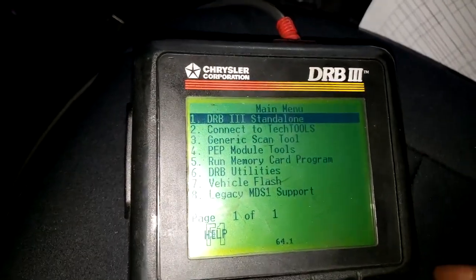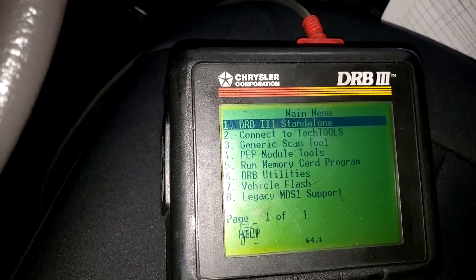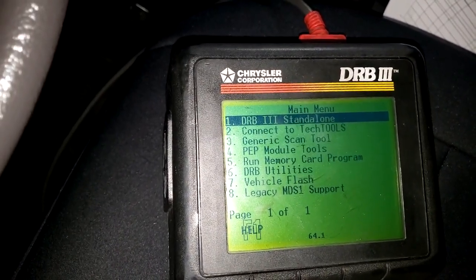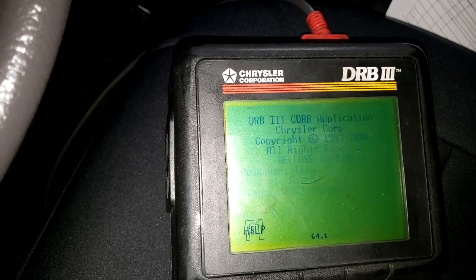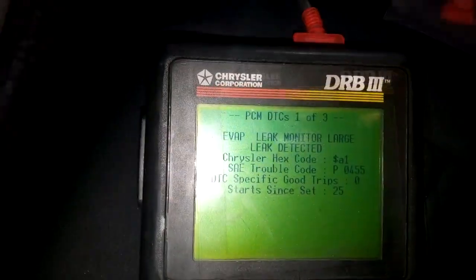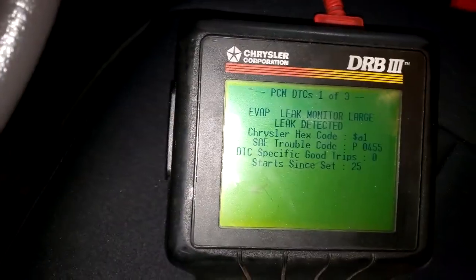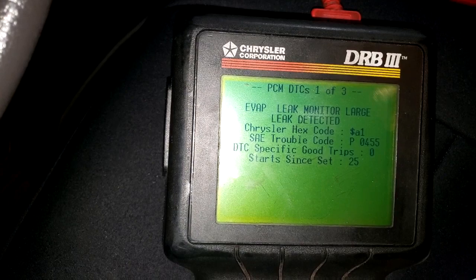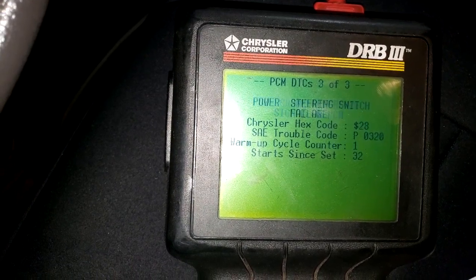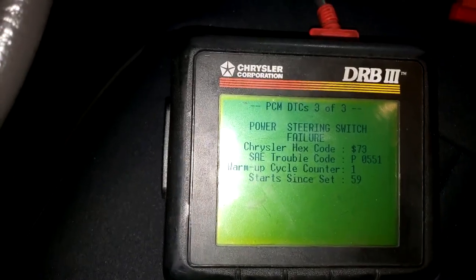Alright guys, here we go. I got my DRB3. We're about to hopefully scan this thing real quick — DRB3 standalone. See what kind of codes we come up with. Oh, EVAP leak — y'all see that? No crank reference signal and a power steering switch guys. Three fault codes in this thing.